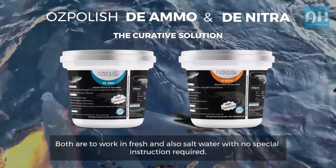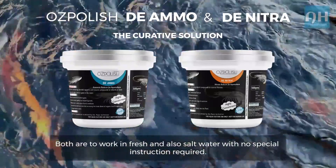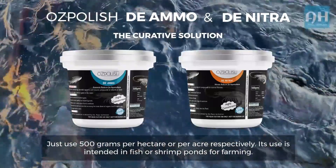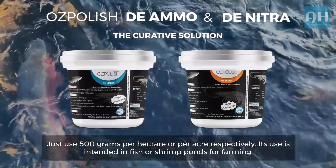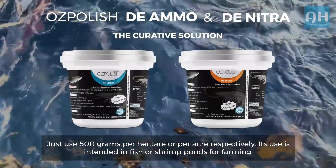Both products work in fresh and salt water with no special instructions required. Just use 500 grams per hectare or per acre respectively. Their use is intended for fish or shrimp ponds for farming.